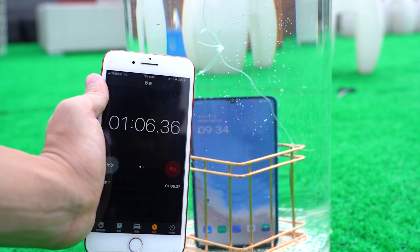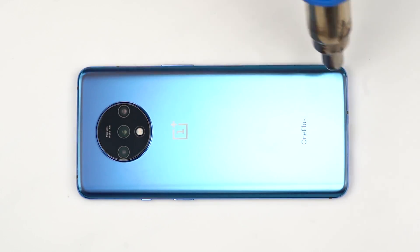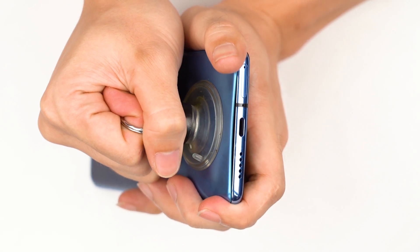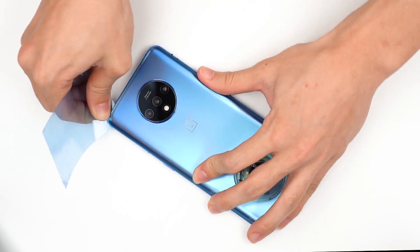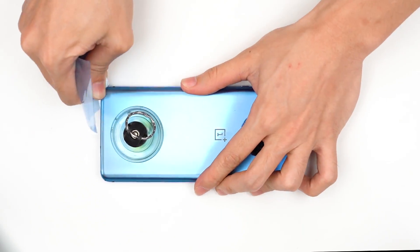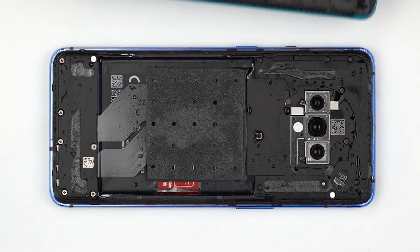Let's take a look at the water inflow inside it. The inside of the mobile phone is scattered with small water drops of different degrees.